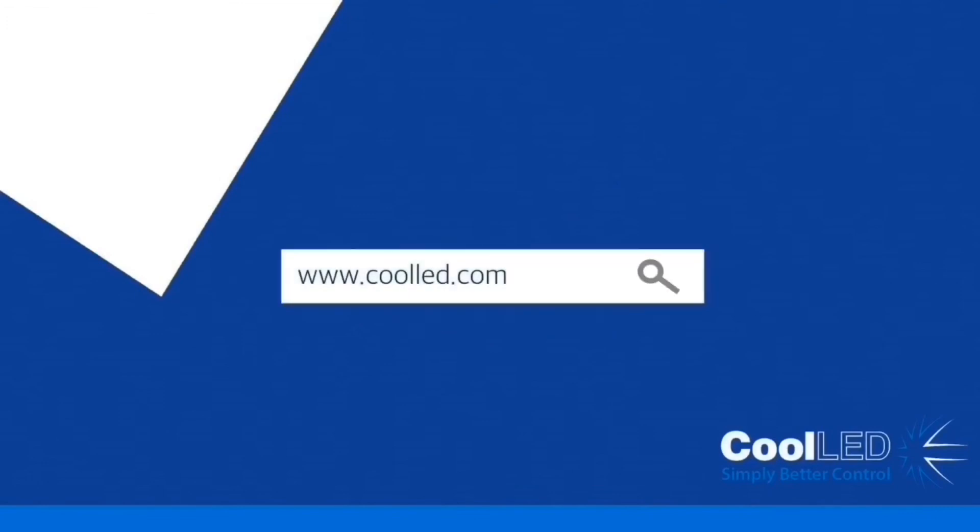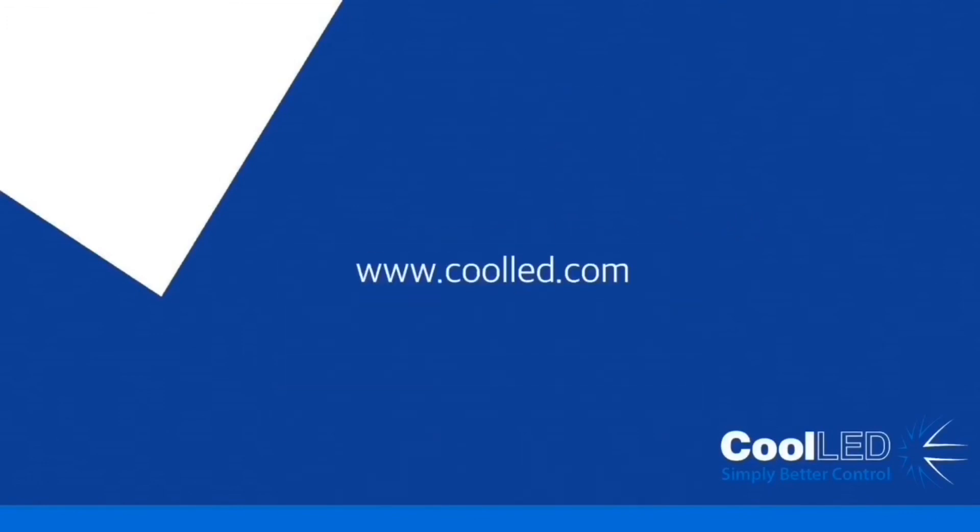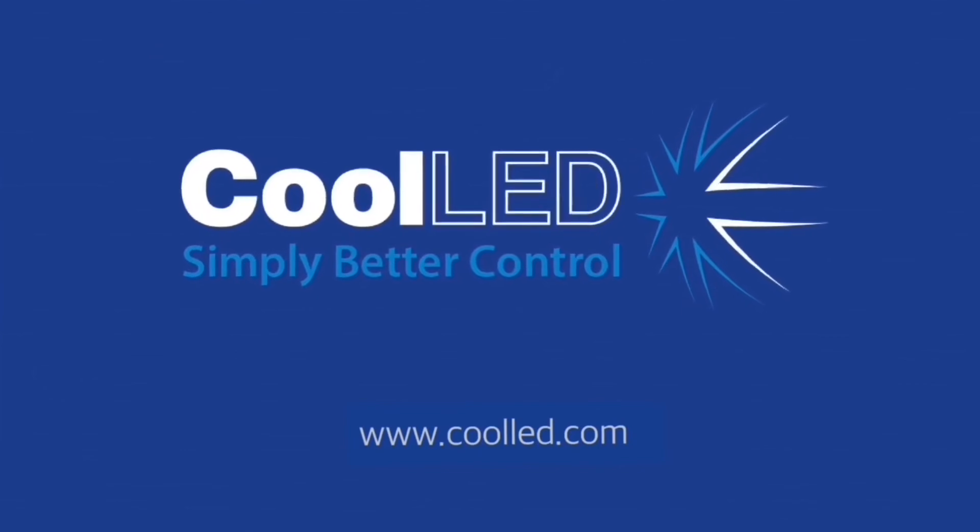Thank you for watching our tutorial video. If you have any questions, please just get in touch. Thank you very much.